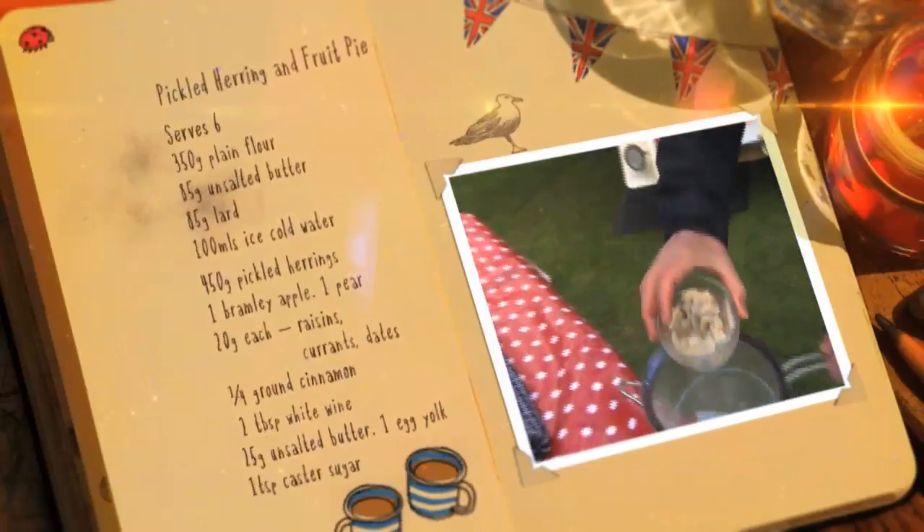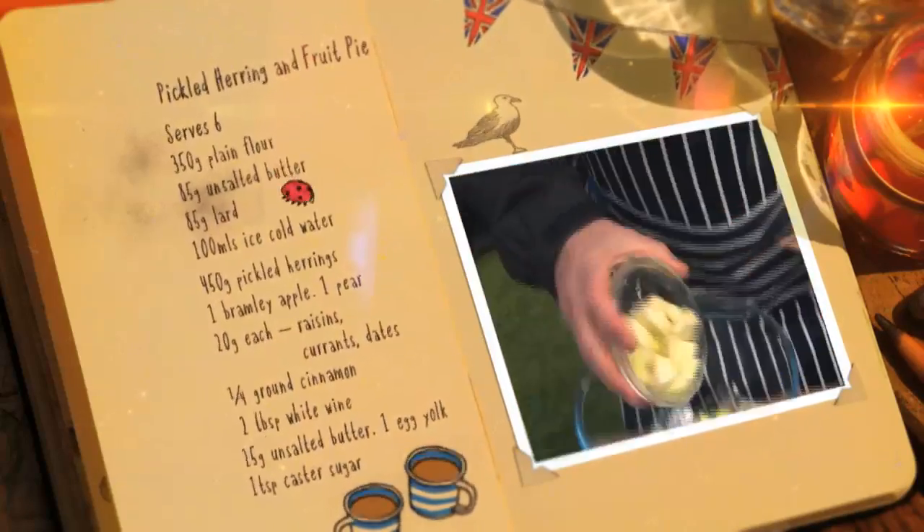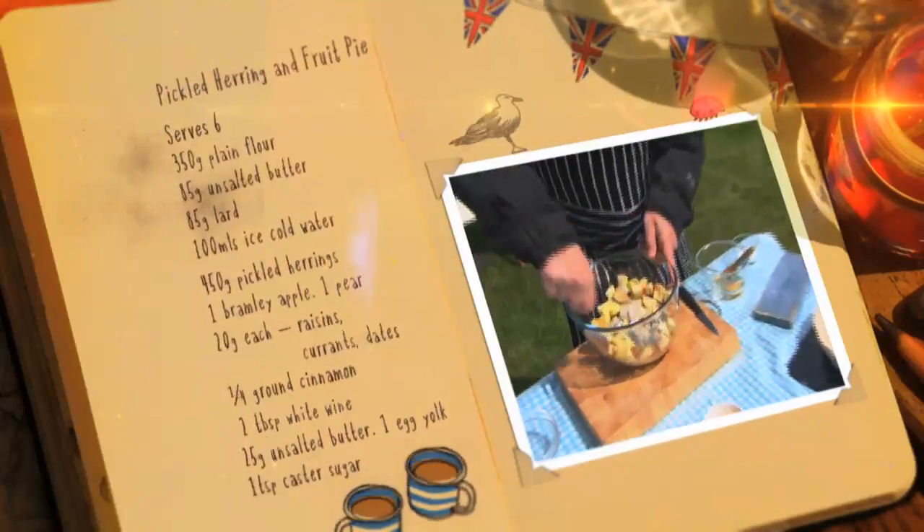Drain the water off your chunks of herring and pop them in a bowl. Add the apple, pear, raisins, currants, dates, cinnamon, white wine and mix.